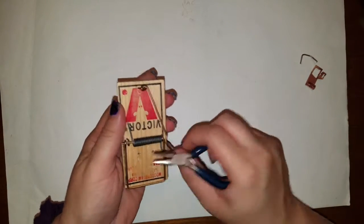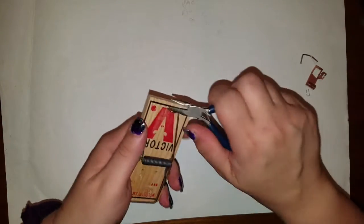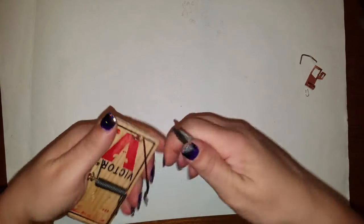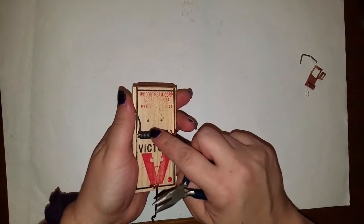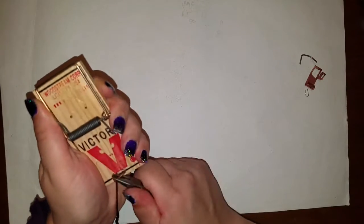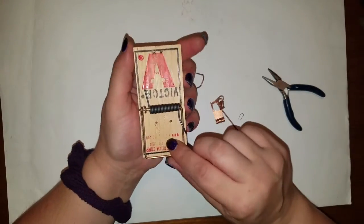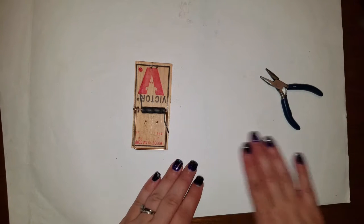Then we're going to take this little piece out here and pop that piece out too. Normally on other ones I've used, this piece was weaved in the middle, so I had to take it off, get it out, and then put the spring back in. All we're going to do is pop him out. All those pieces are trash — throw them away. And then all you've got left is the snapper here.